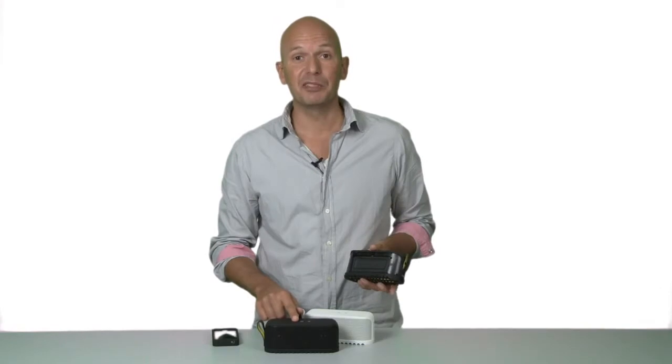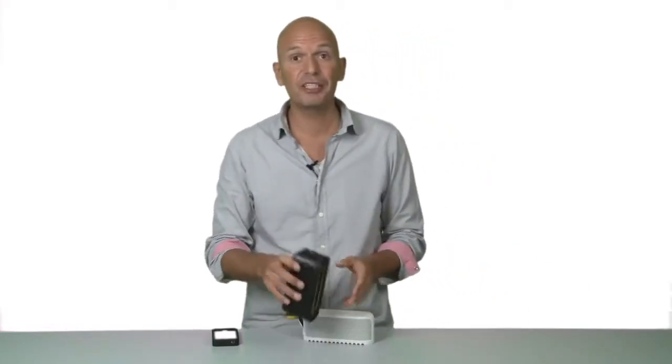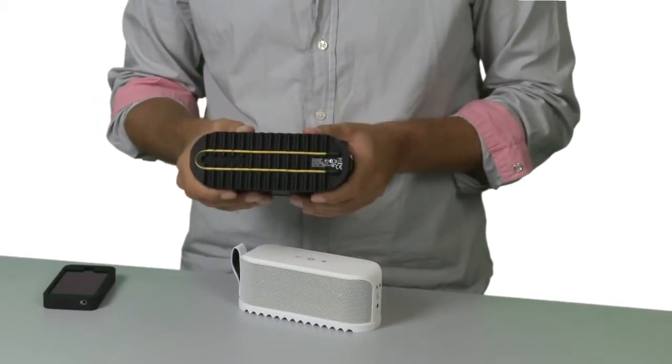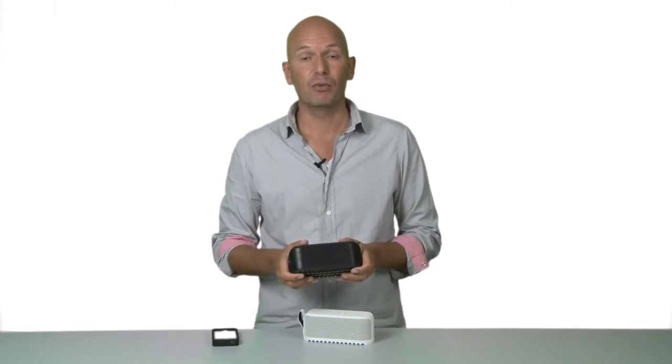Jabra Soulmate is built to last and to handle the knocks and bumps of an active lifestyle. It has a vibration-damping rubber sole that ensures it doesn't move around when played. Furthermore, it's dust and splash resistant, so you can take it to the beach, to the park, or wherever you go.